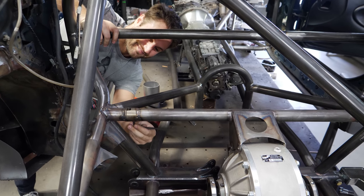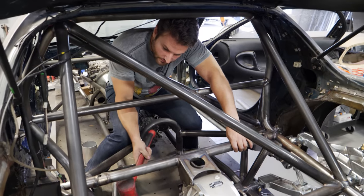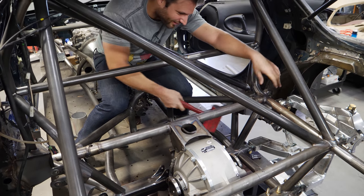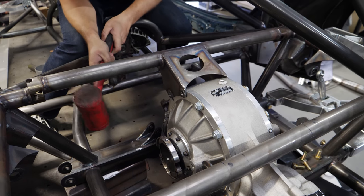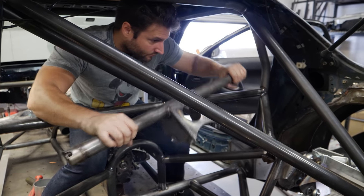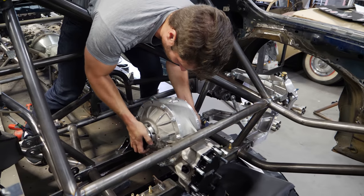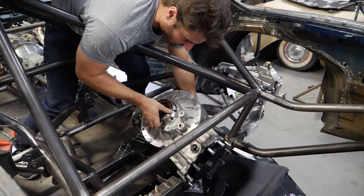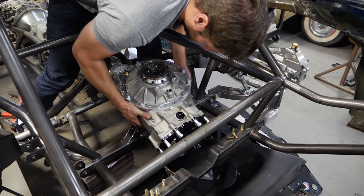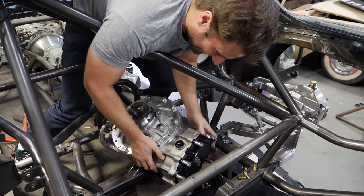I only thought there were bolts on the top. It's not coming out if the bottom ones are in. I don't feel as bad now that it's still stuck. There we go — you got it, dude. Question is, which way do I bring it out?